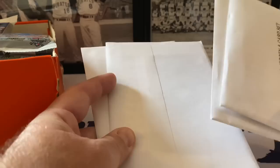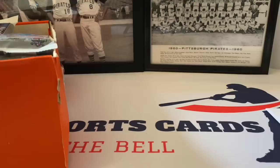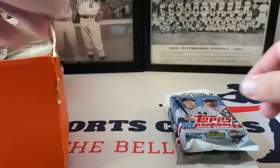These were not in the picture - I don't know what these are. It says 'authentic jersey and card set.' There are four of them - let's open two of these today and see what we can pull out.